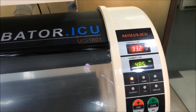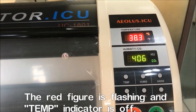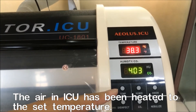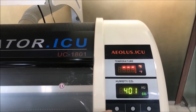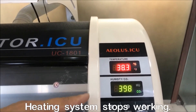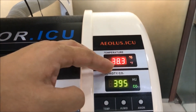At this moment, the temperature light is off, showing you it is no longer heating. The temperature has now reached the desired level at 38 Celsius degrees, so the whole machine has stopped heating and is holding at 38 degrees.